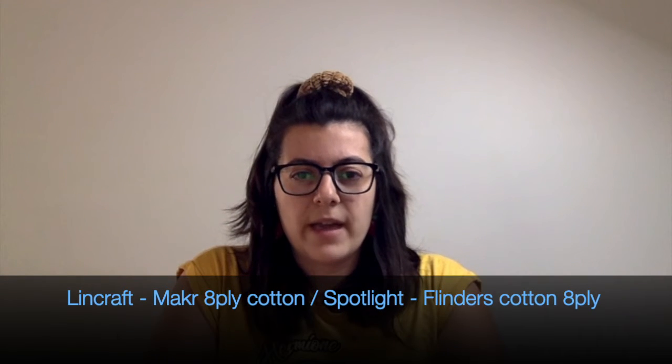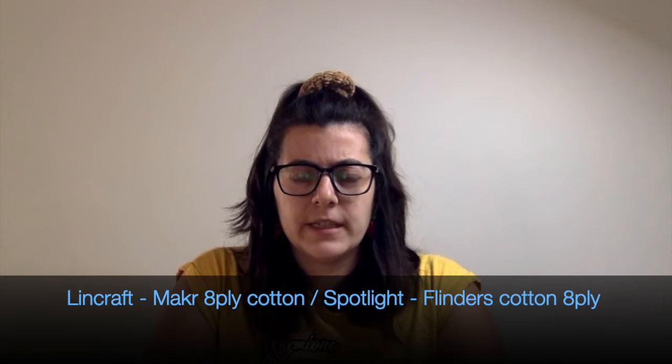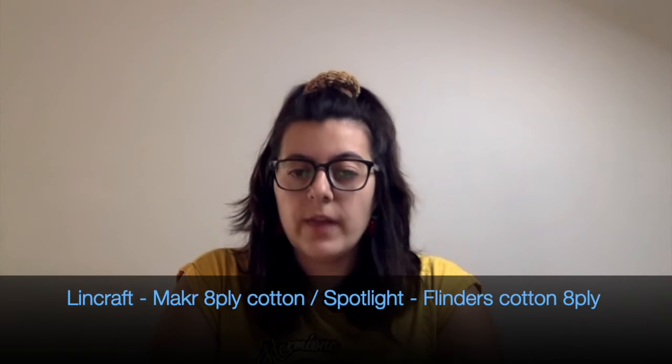Last time I mostly didn't mention which yarns I use. Generally, if I don't mention the yarn, I'm using a DK cotton yarn from my local craft stores. In Australia that's Spotlight and Lincraft — their home brands. For Lincraft it's the Maker Cotton 8 ply, and for Spotlight it's their Flinders Cotton. I also use a 3.5 millimeter crochet hook with most projects.